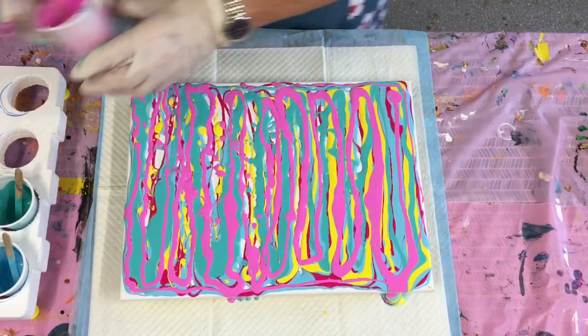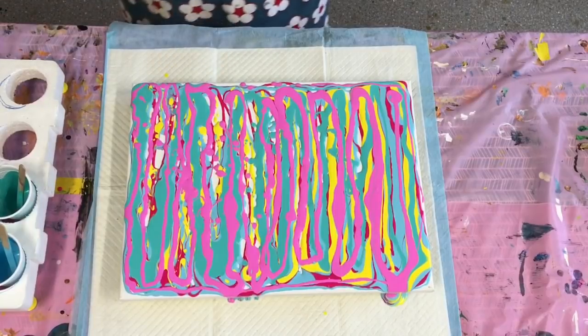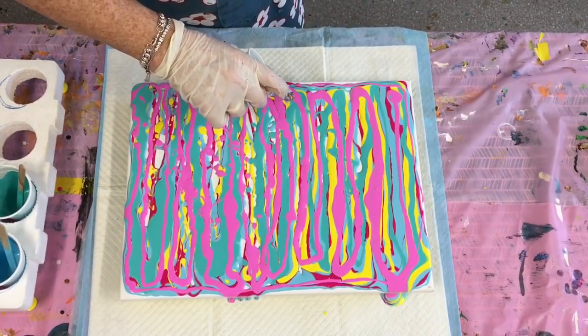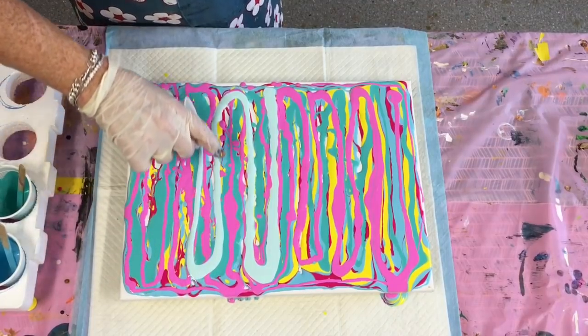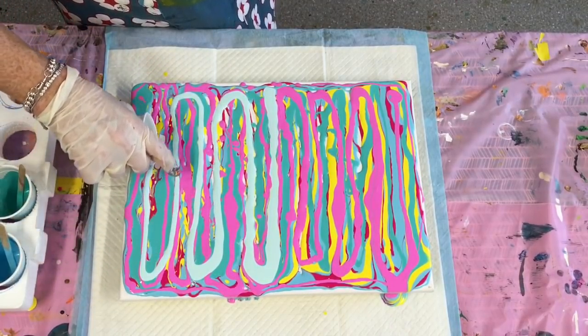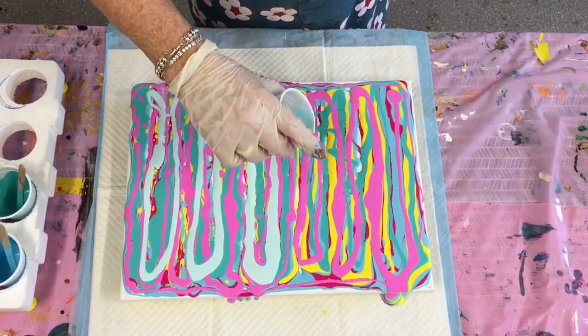Okay she's going great - and there's the fly! I won't swear at it, just tell it to go away. I think that's way more than enough paint on that canvas - we don't need to add any white.